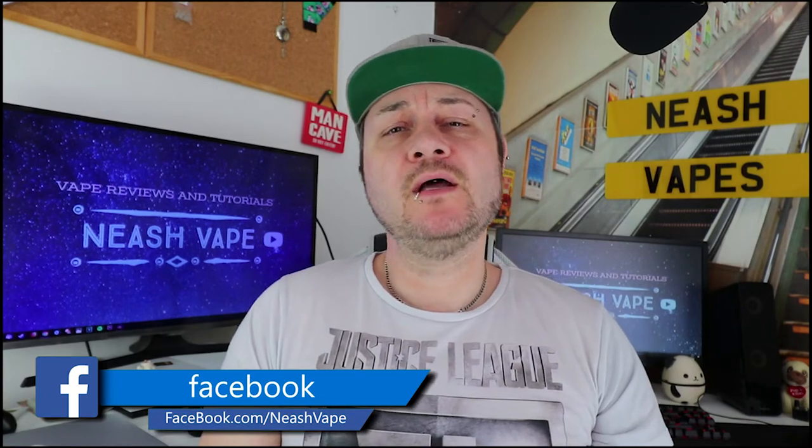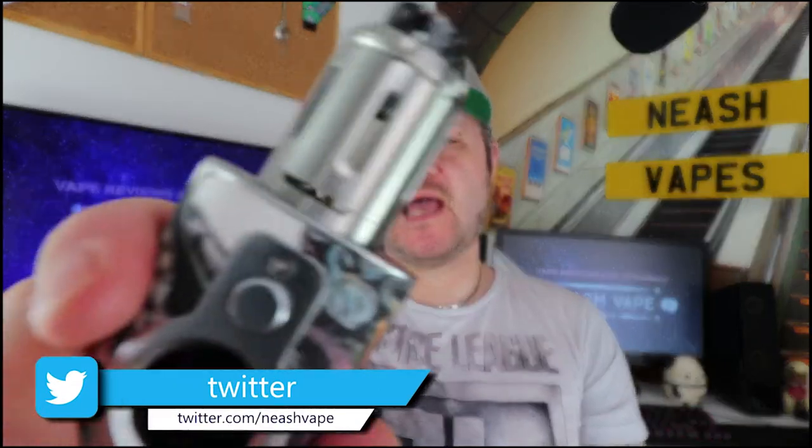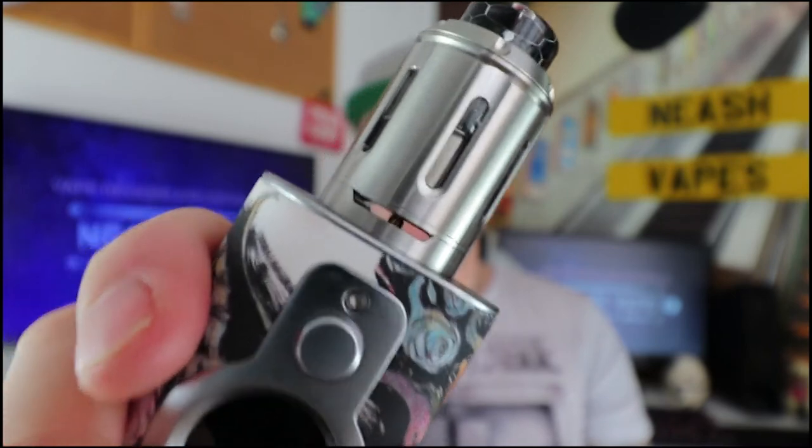Hello all, I hope you're all well. Today I'm going to give you a bit of a hardware review. The hardware in question is the Peacemaker XL RTA.